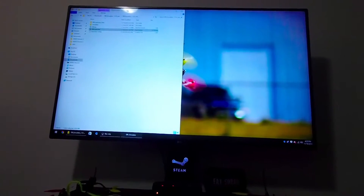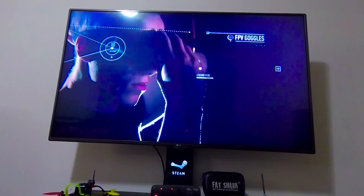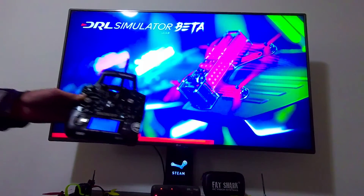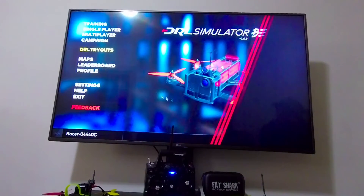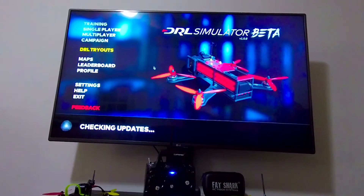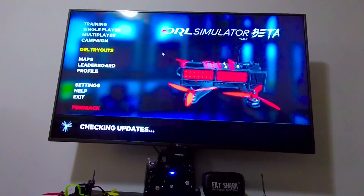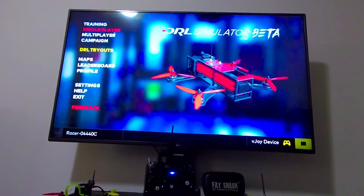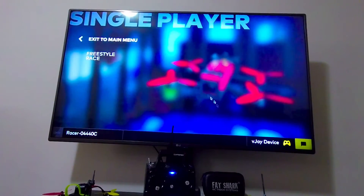This simulator is pretty good, no joke. This is the speedway. The transmitter will be navigating things here. It says it's up to date — it checks for updates while you open the game. There you go. It's got single player here. I already set up the transmitter — it's a vJoy device.